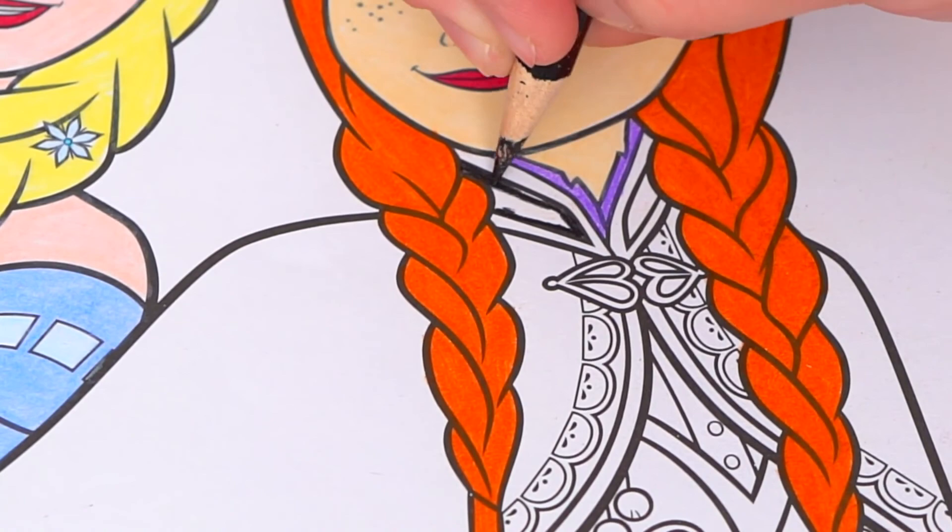Now I'm all finished coloring in Anna — sister power! Now let's color in the background behind them a light pinkish purple.